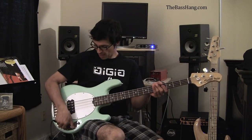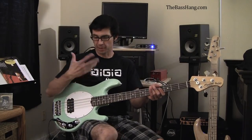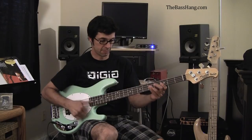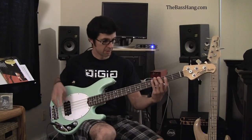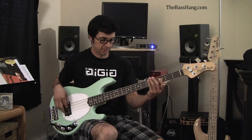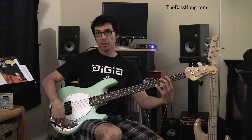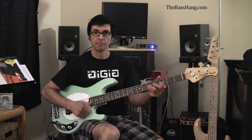Let me play it a little bit. Here is volume up and the treble and bass knobs all the way down — I'll play a slap example and then a finger style. So, that's both treble and bass all the way down. And now I'm just going to turn them all the way up and play the same type of thing.